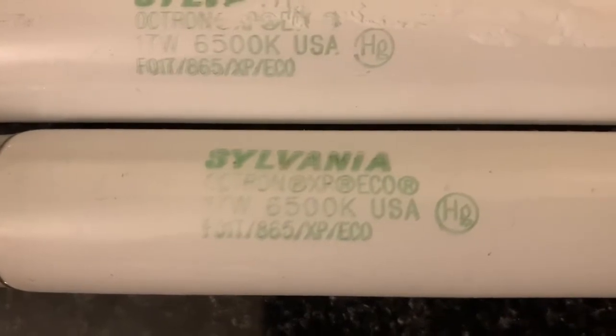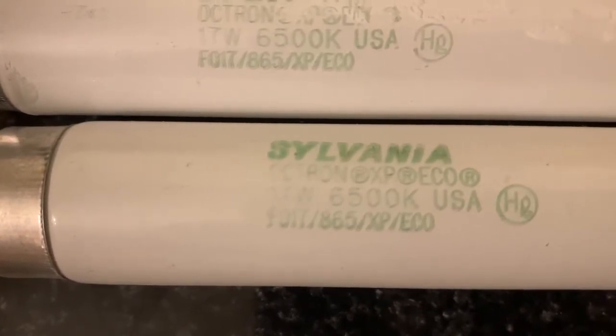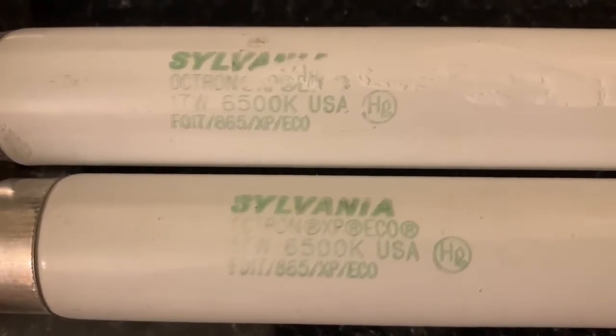I'm not real familiar with these bulbs. It says FQ17 I think — maybe that's FO17. When all else fails, we should be able to look at the ballast and see directly on the fixture what bulb it calls for.